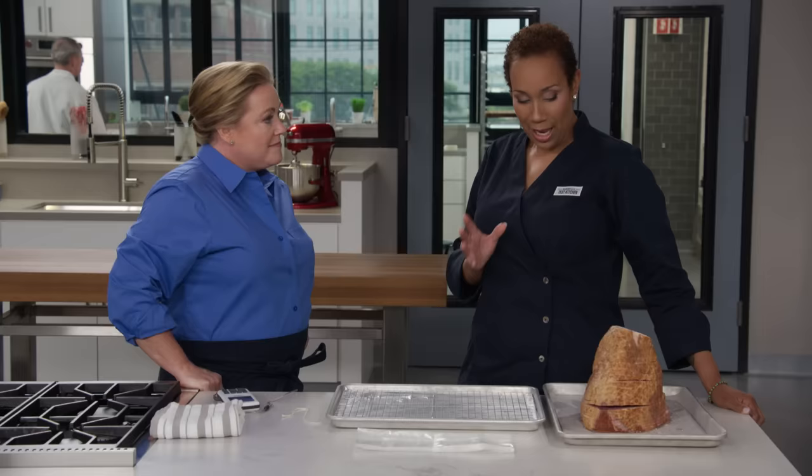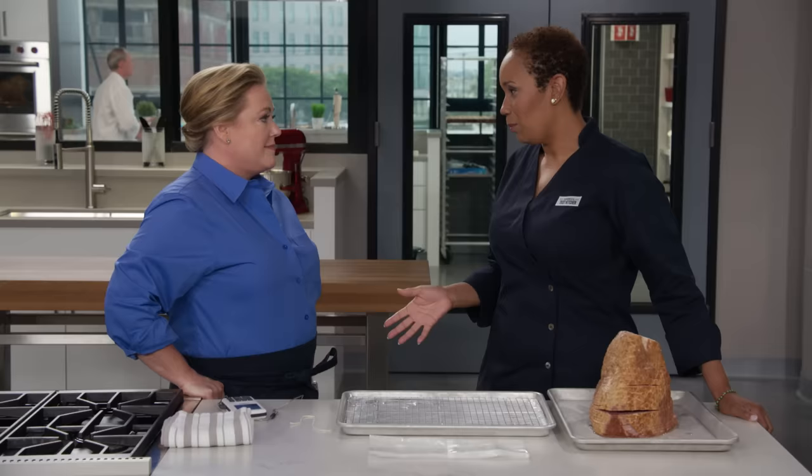Spiral sliced ham is a classic holiday dinner, and today Elle is going to show us the best way to prepare it. There are two common challenges in making spiral sliced ham: how do you keep the meat moist without drying the exterior, and the caramel glaze hardly ever extends beyond the surface of the meat.